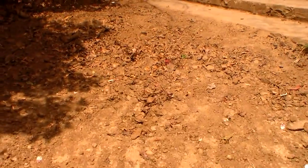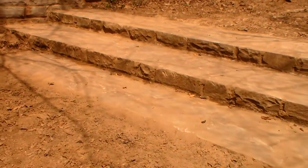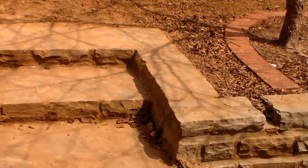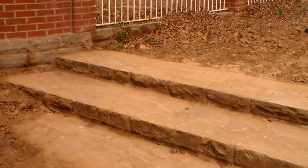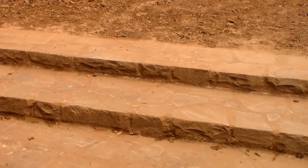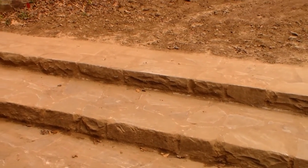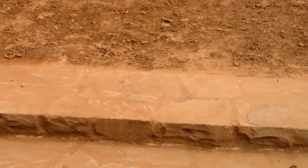Headed up here to these steps — in part one or part two you saw it was covered over with dirt to protect these large rock steps. Got those cleaned off and thankfully we have zero damage to these steps. I was a little anxious about that, but we did put in a huge load of dirt. Got that all cleaned off and that looks good.